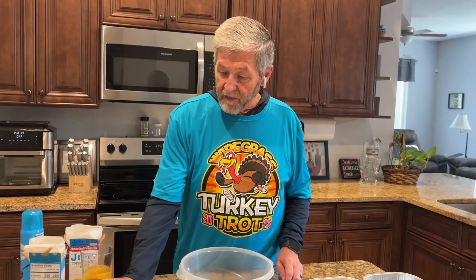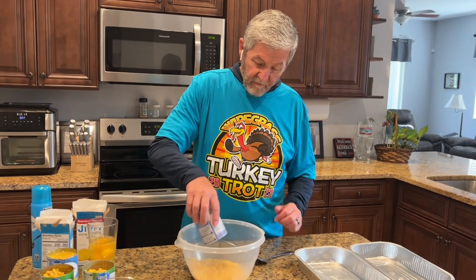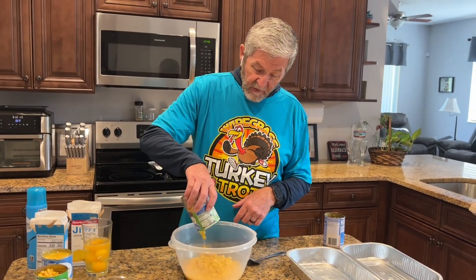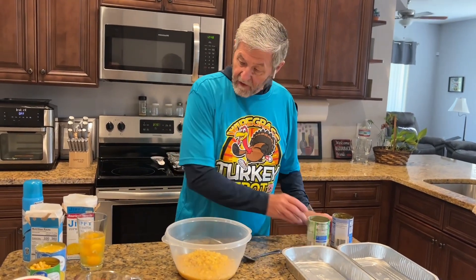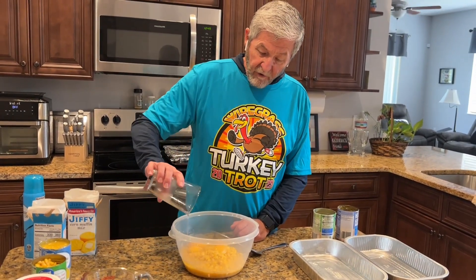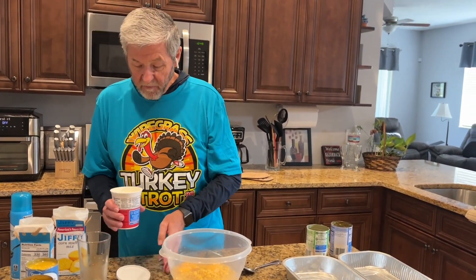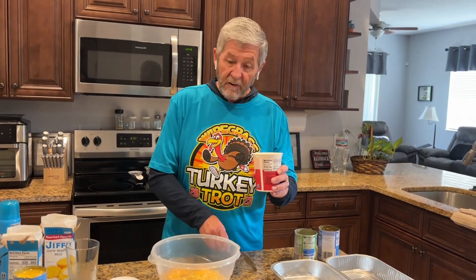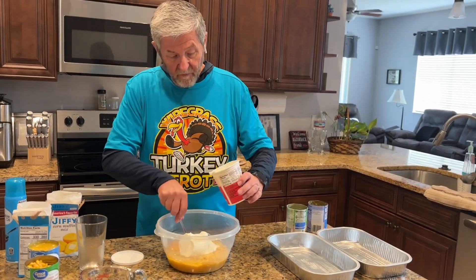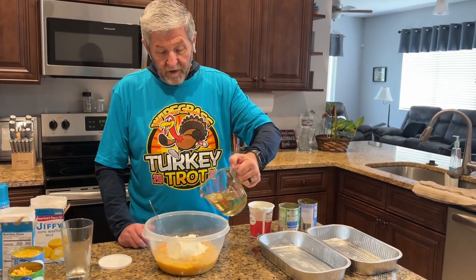I'm going to start off with a can of cream style corn. I've got a can of whole kernel corn that's been drained. It has two eggs — I'm going to go ahead and put all four in there since I'm doubling it. It has eight ounces of sour cream, which I'll be using 16 ounces since I'm doubling it. It uses a half cup of oil and I've got a cup of oil since we're doubling it.